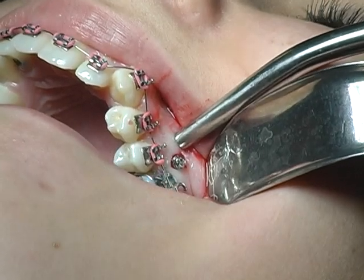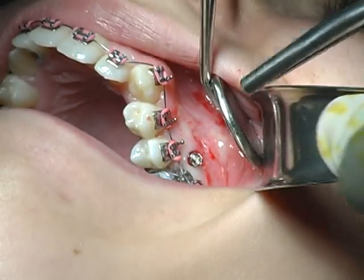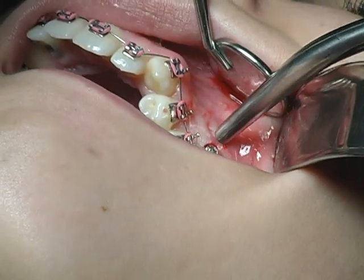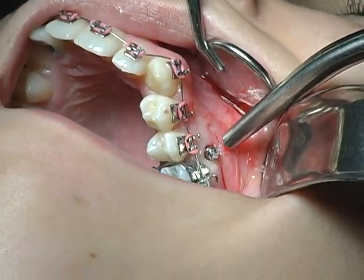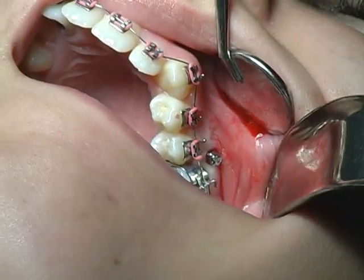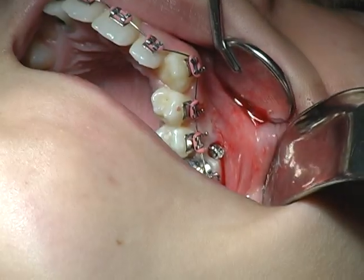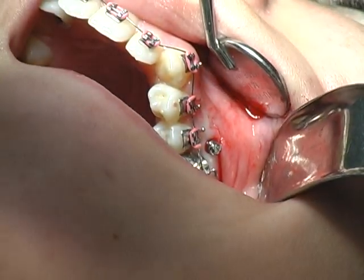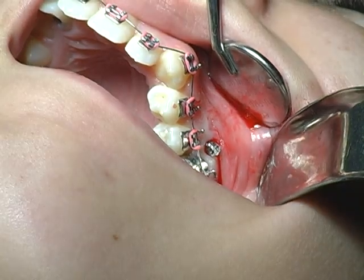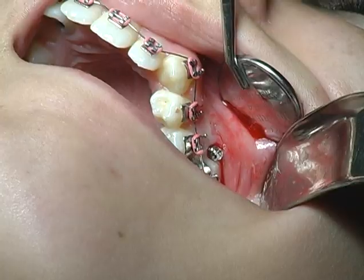Now everything is in there. You can see the pin. Turn your head a little bit — and there you can see the pin in the right position to do the job. Now we leave it like this, and then the orthodontist does the stabilization wire and fixation. And that's it — that was the whole procedure. Thank you very much.